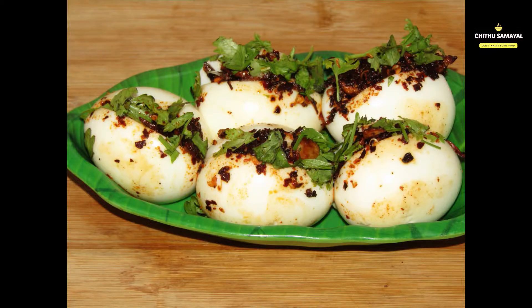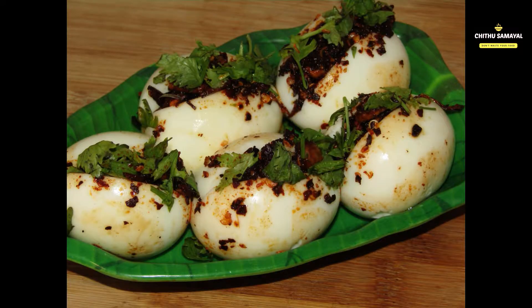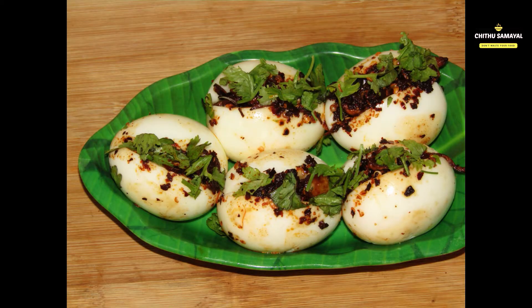Usually, you can eat a little bit. If you eat a little bit, it's easy to eat and you can taste it. Let's talk about the first taste.